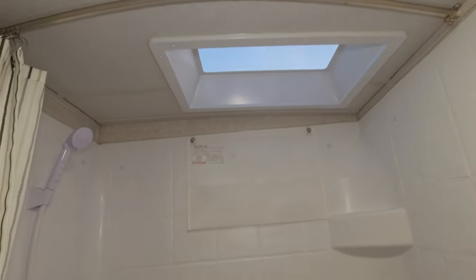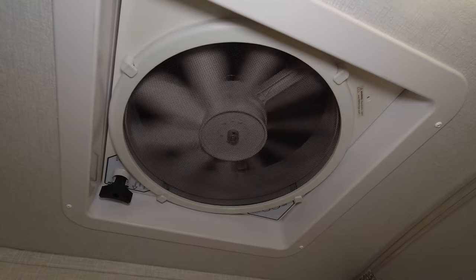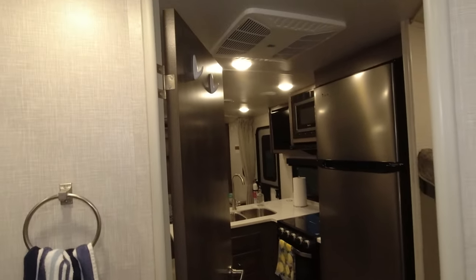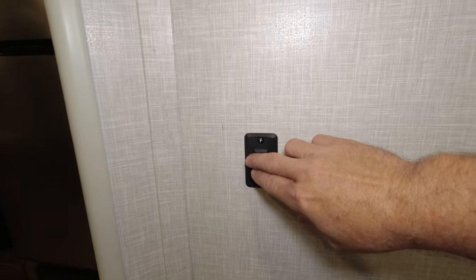It has a MaxxAir fan with a MaxxAir vent cover over it so it doesn't rain inside. We also have a couple of towel racks hung above the toilet and on the door. And this is your light switch for the bathroom.